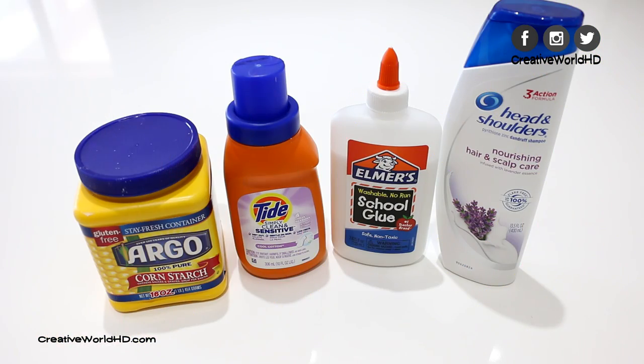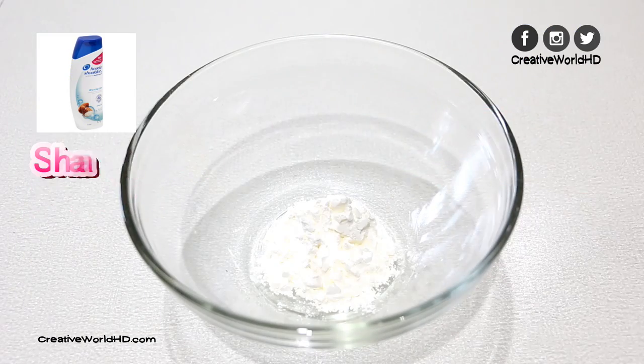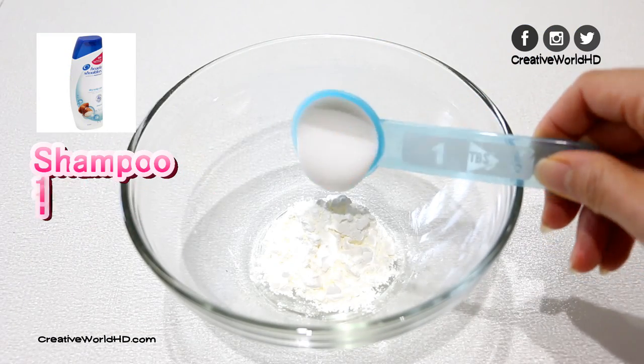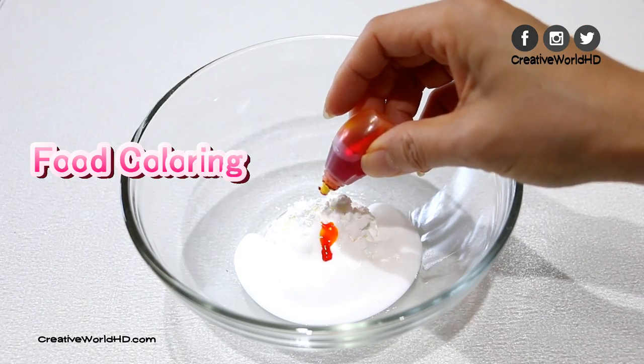These are the products I'm gonna use today. We're gonna need corn starch, shampoo, white glue, and food coloring. Today I'm using yellow.